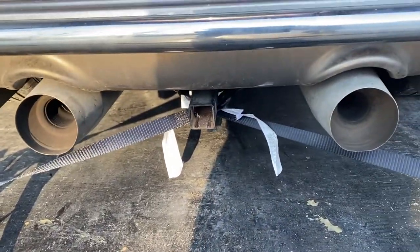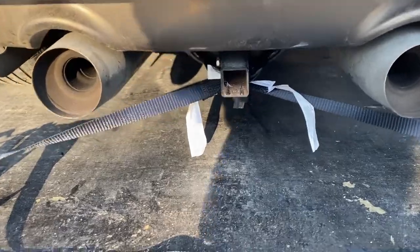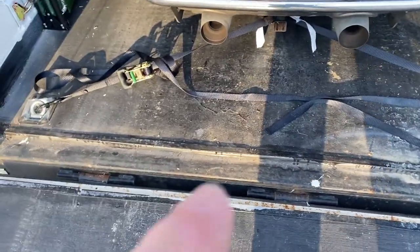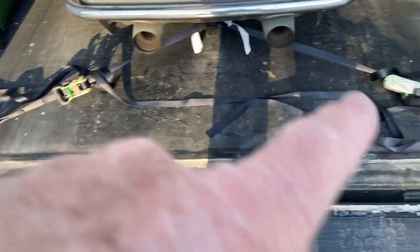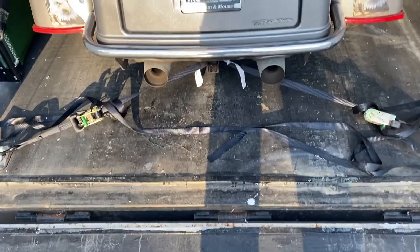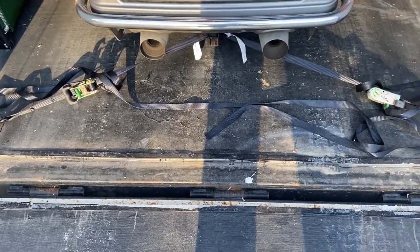I hook it on each side of the hitch down here, because I do have a hitch. I would say use your tire, then run it down to the corners — this is cross-corner, so it kind of holds it back a little bit more. Now let's move to the front — that's the fun part.